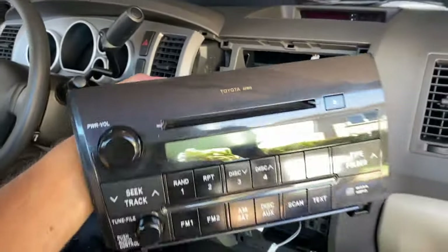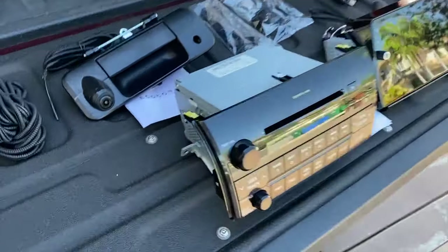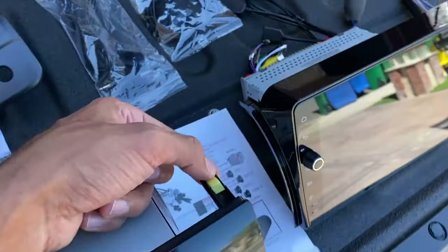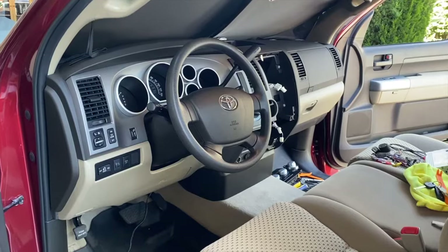The head unit is now out of the vehicle. Here we have the old and new head units side by side. The first thing that needs to be swapped over are these mounting clips — they come off the stock head unit and go onto the aftermarket Joying head unit.